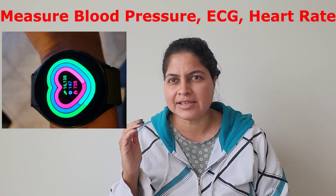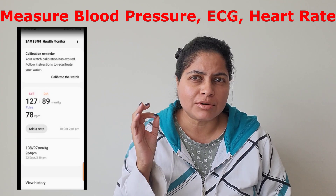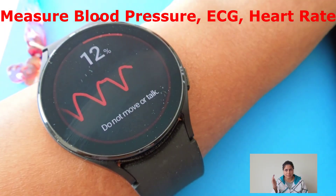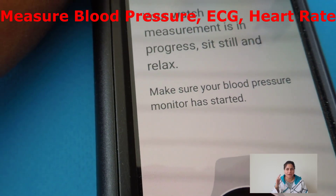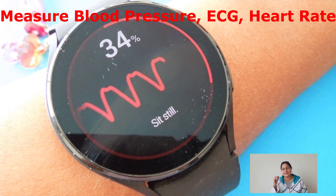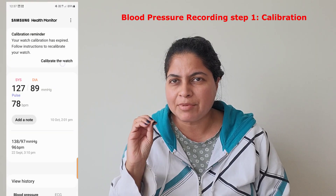In this video I'll be using the Samsung Galaxy Watch and the Samsung Health Monitor app to measure blood pressure, ECG, and heart rate. Even if you own any other brand, continue watching because most brands use the same sort of functions and navigation, so it will give you an idea of how to measure blood pressure, ECG, and heart rate using your own watch.